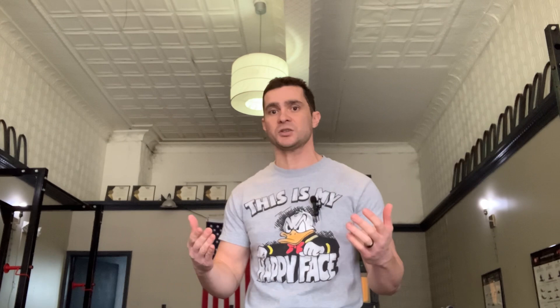Being a modern-day performing strongman, and the fact that there's not a whole lot of us around these days to answer people's questions, in an effort to grow my YouTube channel by giving you guys what you want, I started a YouTube series called Ask Eric Moss, where I invite you to ask me a question by dropping it in the comments below. When you do that, I try to get back to you with your very own custom video, just for you and anyone else who happens to have your question.